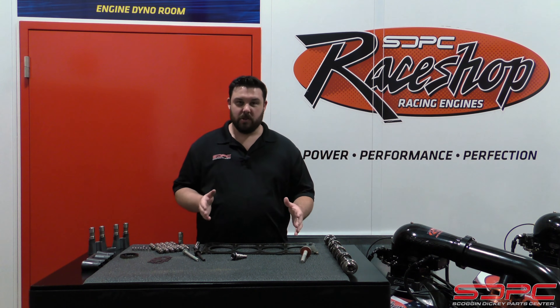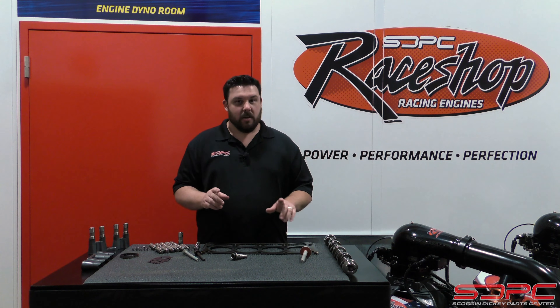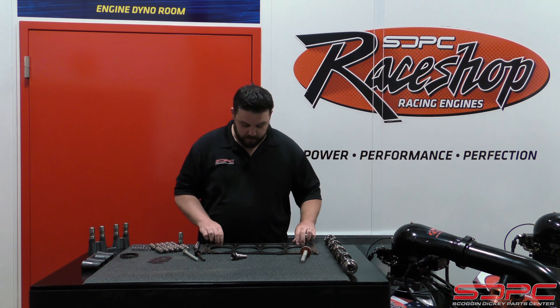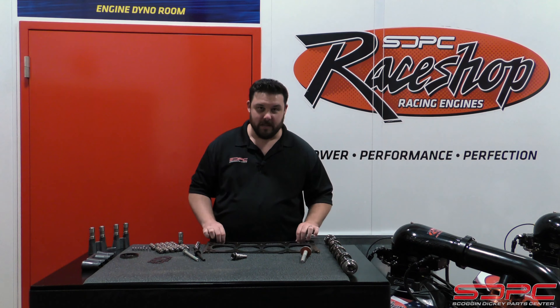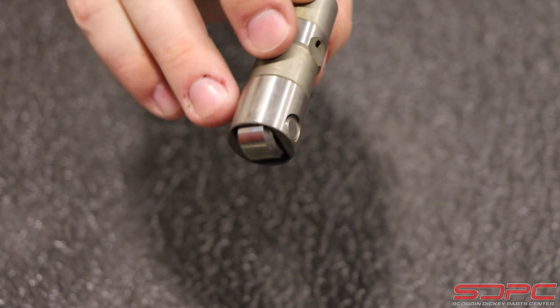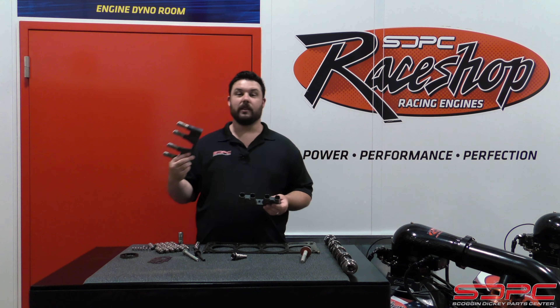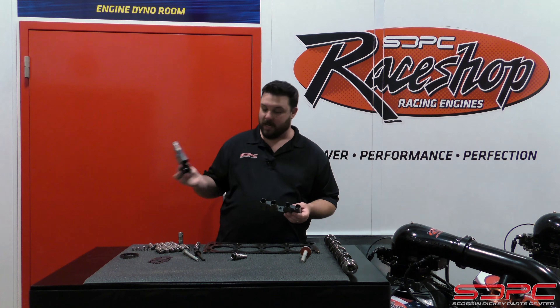It is very similar in the parts you receive and the functionality between the two engines and the two systems, but there's enough differences to merit a new video. In the kit, you get a lot of the same parts. You're going to get two brand new GM gaskets, 16 new GM lifters, and also the lifter guides — you're going to get four of these to hold the new lifters. The different lifters require new guides.